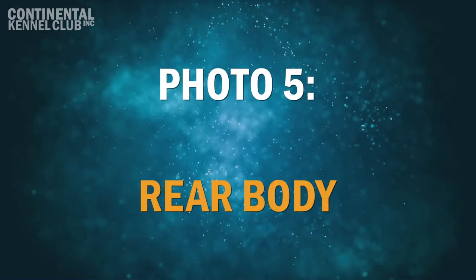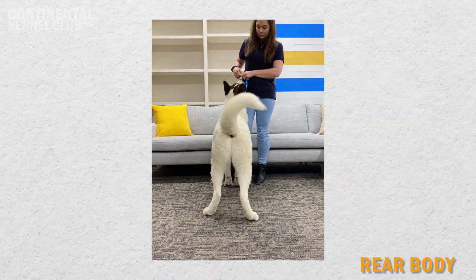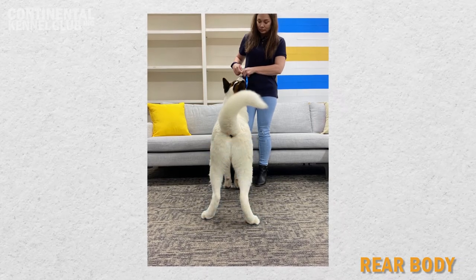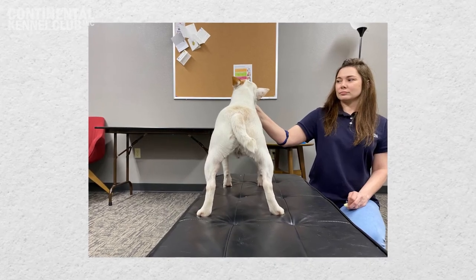Photo 5: Rear Body. A photograph of the dog's entire rear is required. The rear view picture is used to evaluate the dog's body symmetry as well as rear characteristics such as body width and hindquarter orientation. No part of the dog should be cut off. The canine must be in a standing position and the photograph must be taken from the dog's eye level.